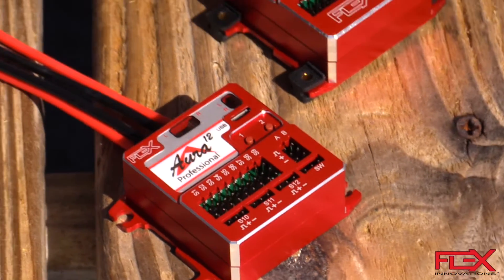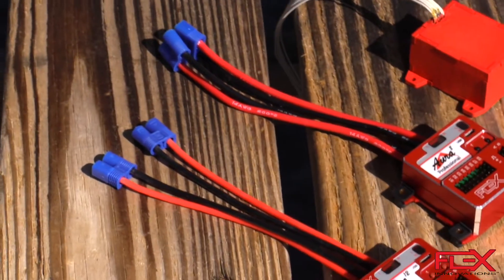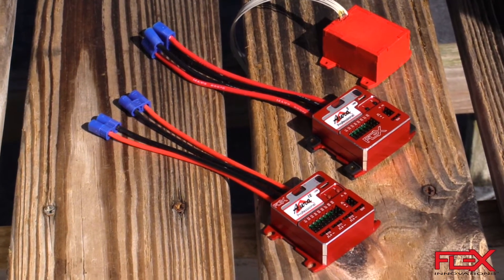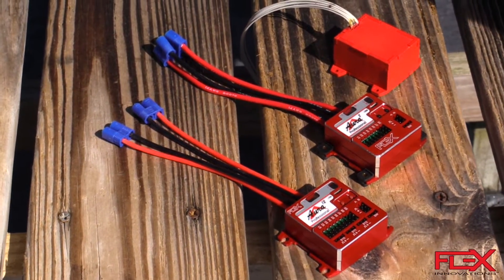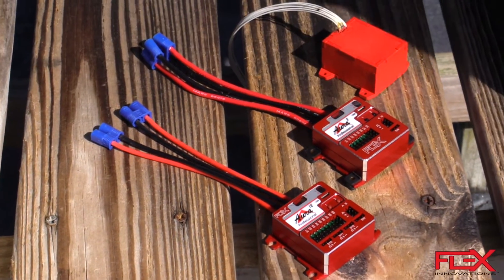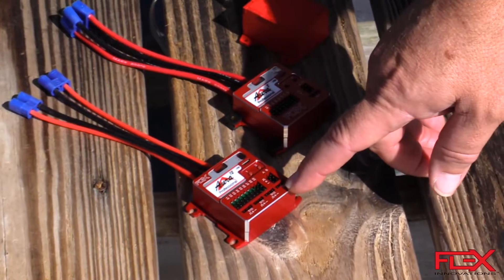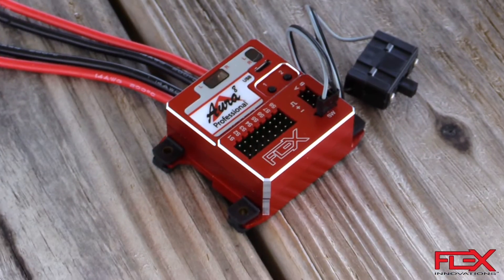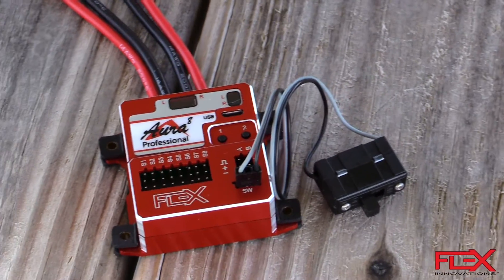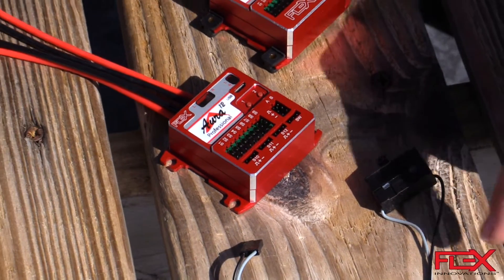Another thing you might notice are these two really big fat pipe wires — those are your battery inputs. We offer dual battery inputs, and the Aura Professional basically becomes your power supply for your aircraft on board. Your batteries, for example 2S LiPos, come in through the two connectors. On the face of the Aura there's a switch port, a very fine wired port that doesn't handle the current — it just tells the Aura to turn on and off, so you can mount a switch in your aircraft to control power.